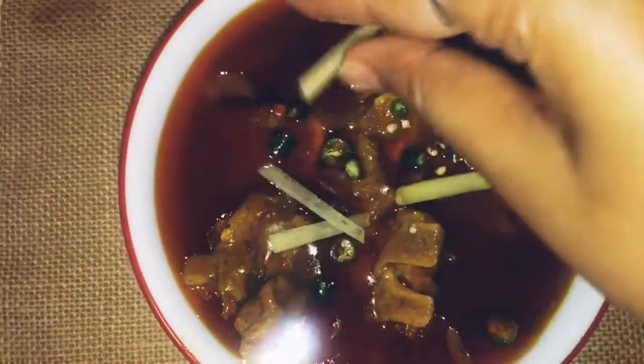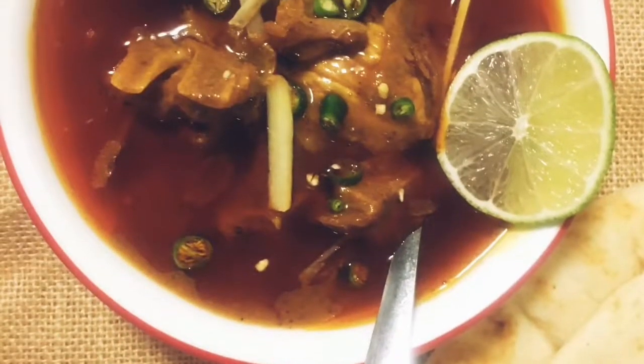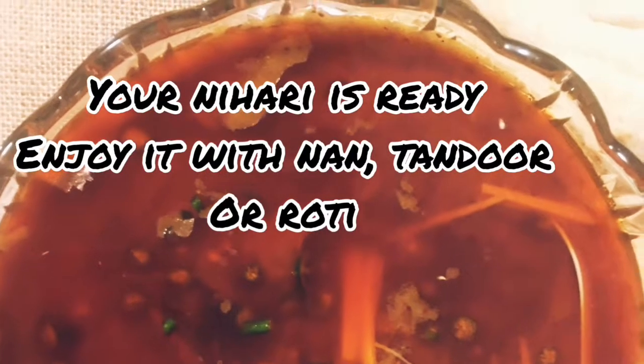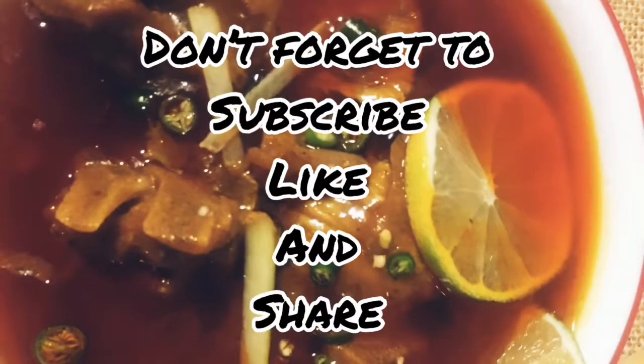Enjoy it with rice, roti, or tandoor. Guys, tell me how you liked it and please keep your review in the comment box. Thank you for watching, and of course don't forget to like, share, and subscribe. Thank you for watching.